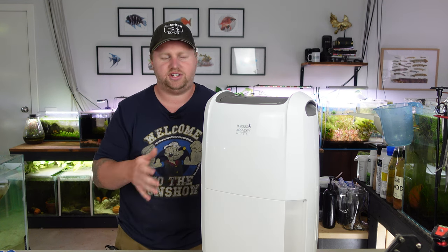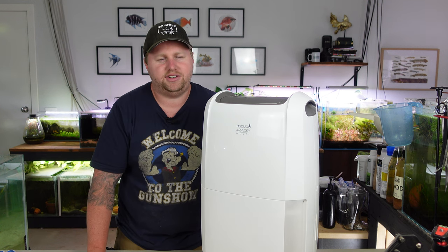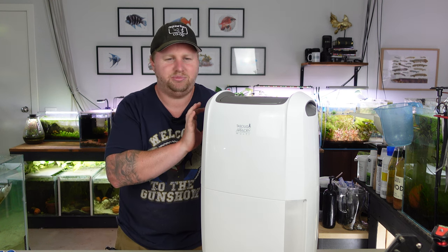Another downside is that by removing humidity from the air, you might be encouraging more evaporation as the atmosphere tries to balance out. So you might find that your fish tanks are draining a lot faster than they were before, especially open-top fish tanks. So if you've only got a few tanks in the room and you're finding it quite humid, it might be an idea instead of picking up something like this to attempt covering them all with lids. That's definitely going to help with that evaporation and associated humidity — give that a go first. But if you've got 10 or more aquariums in an insulated room, then you're definitely going to have humidity issues, and this is the best way to tackle it.